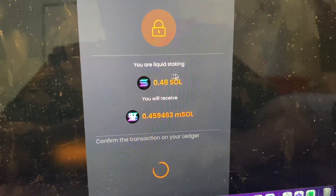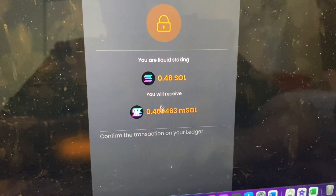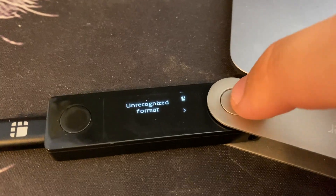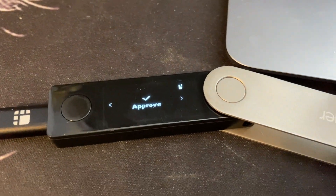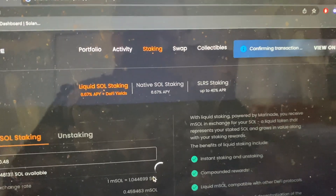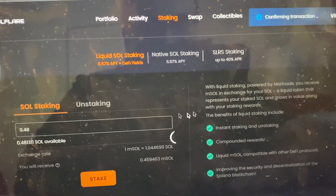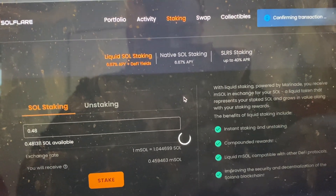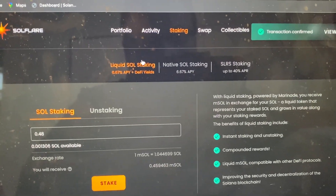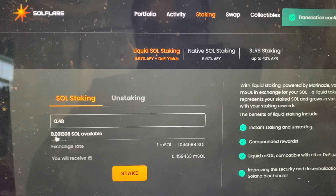Click Stake and it pops up — we're giving 0.48 Solana and receiving 0.45 mSOL. This is where the Ledger comes into play. Navigate to the end on the Ledger and click Approve. Back on screen, you can see it's confirming — and if the blockchain isn't congested, this should go through, and it did.